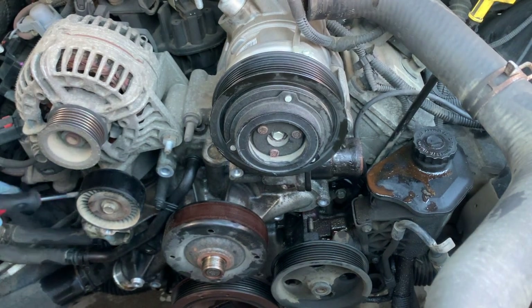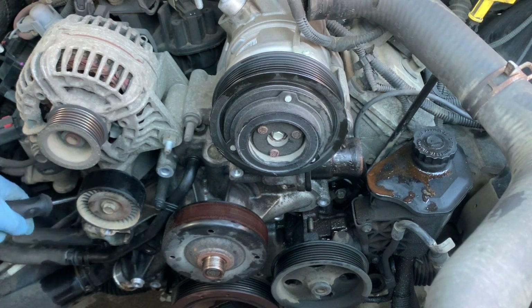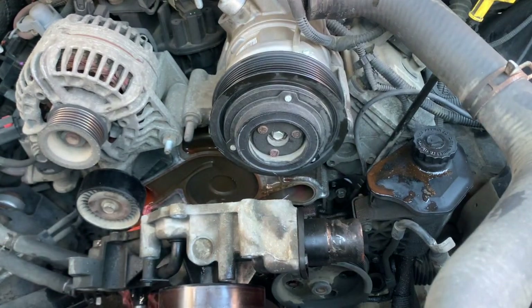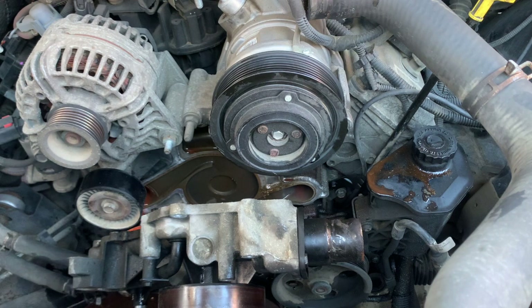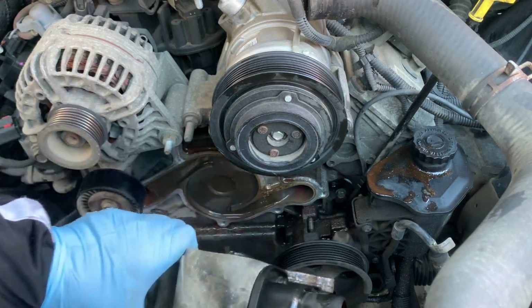What you have to do now is grab your flat head screwdriver and try to remove the pump. Make sure you have your bucket underneath. After that, let's go ahead and put the new water pump in.